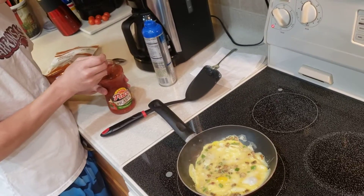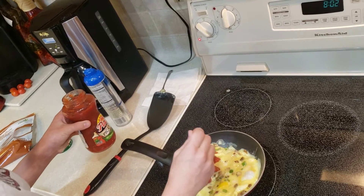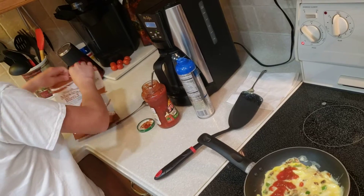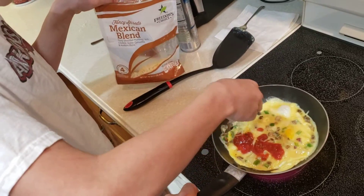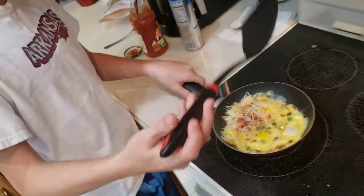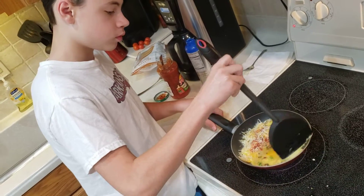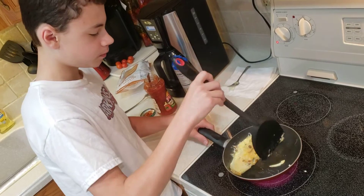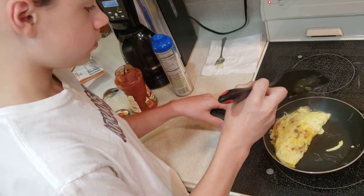We're going to add a little of the picante sauce right there in the middle. And then of course you want to add the cheese. Then your last step after you get that on is to flip it over and get your omelet ready. The flip doesn't have to look pretty because it's going to taste the same — it's going to taste great. Although that is a very good flip. Look at that thing.